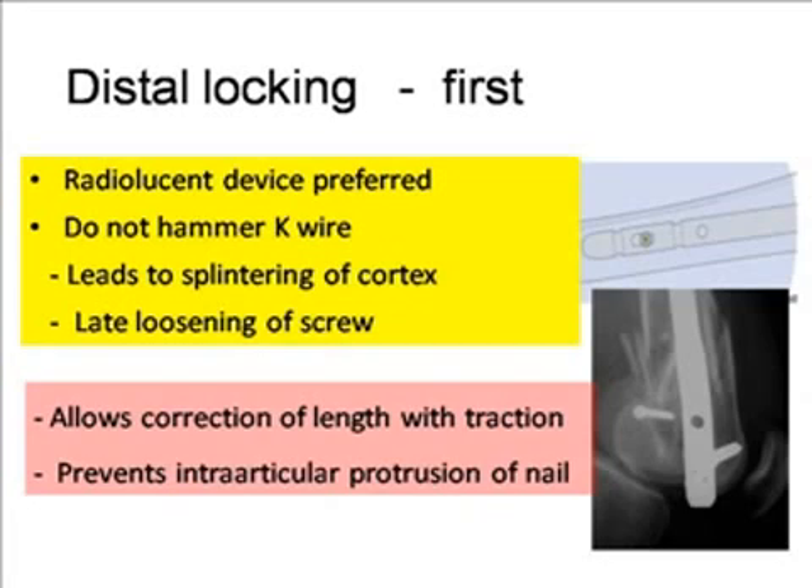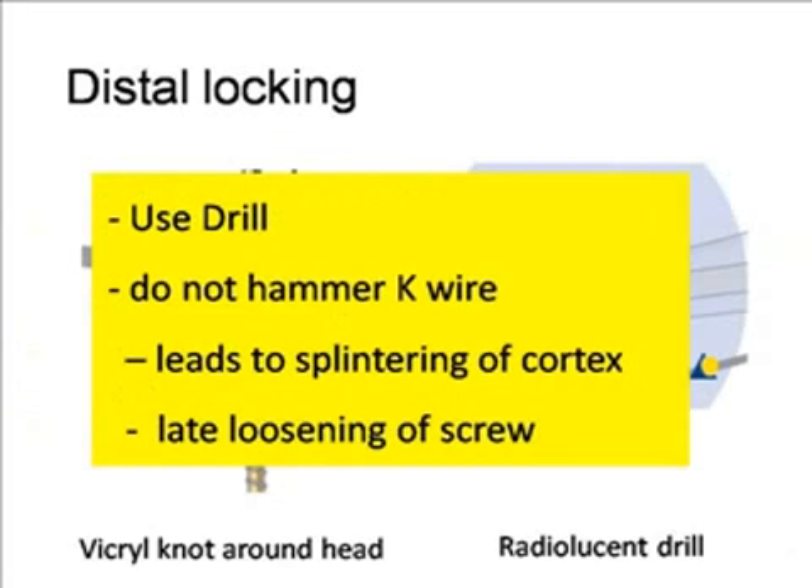It is safe to irrigate the joint at the end of surgery and put a drain for 24 hours. Distal locking should be done first so you can correct the reduction by traction. Do not hammer the K-wire — using a K-wire to point out the hole and hammering on it causes microfractures around the hole, which may end up with loosening of the screws later on.